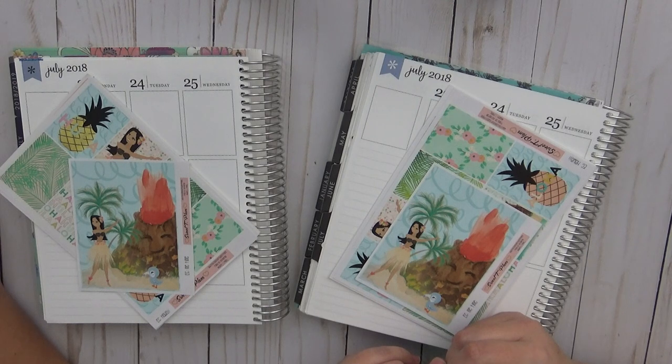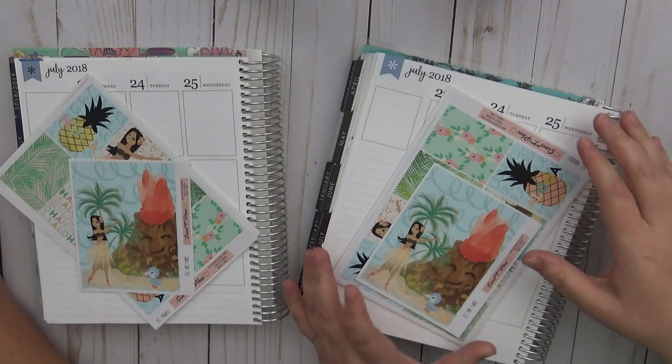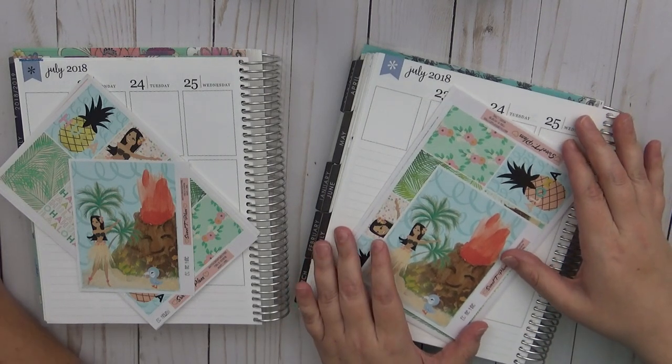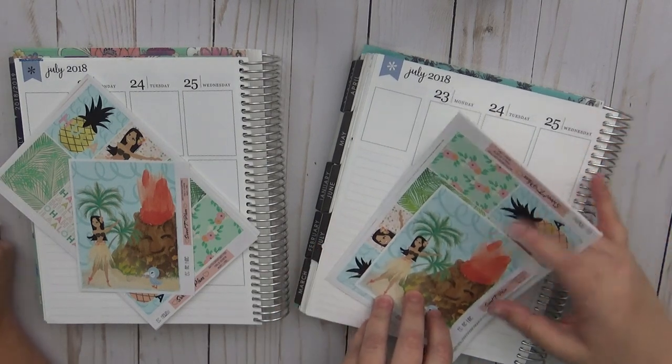Are you going to totally edit that out? No, I'm not. Yes, you are. If anything, it'll be the first time we have bloopers. Oh my God, are you kidding me? I am Cricket with Planner Nina Underscore Cricket. She is — like I said — because I apparently know her channel better.